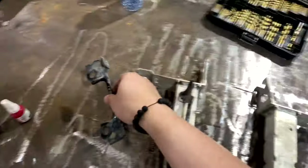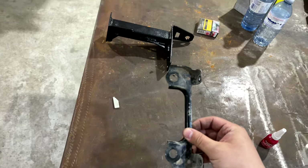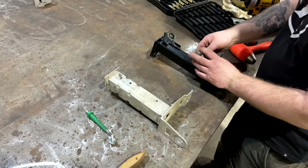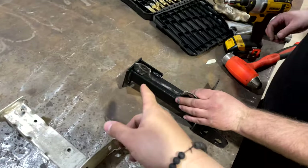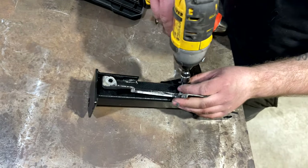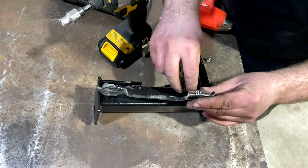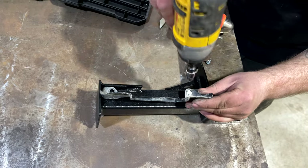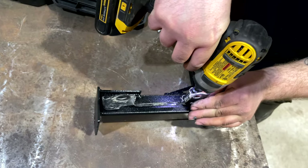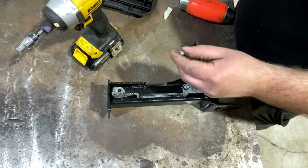Grab this piece — you can chuck this. Then this we're going to bolt onto this and show the next step. Once you have the piece that came off, drill in the holes as shown. Make sure to use the drill bit and hammer it down.